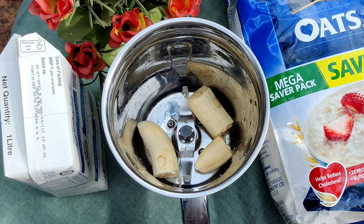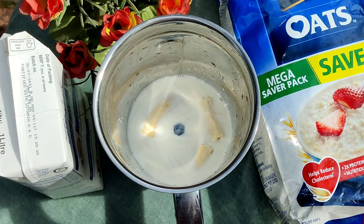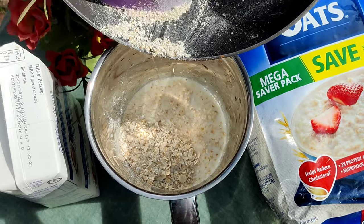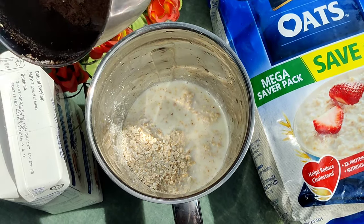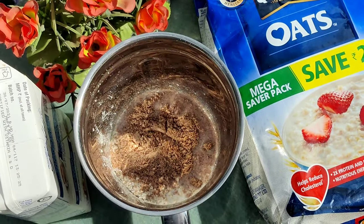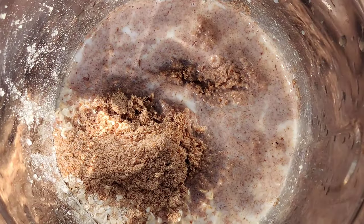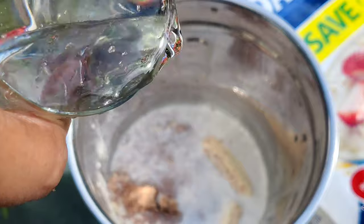Add 1 to 2 tablespoons of milk. Add a bowl of milk, then add a glass to the top.